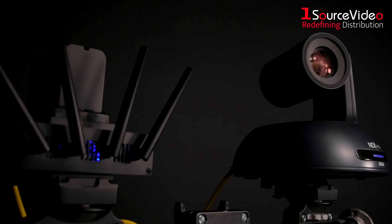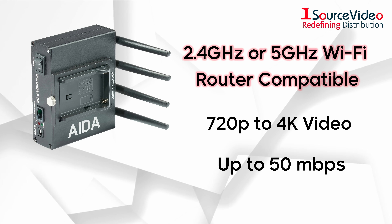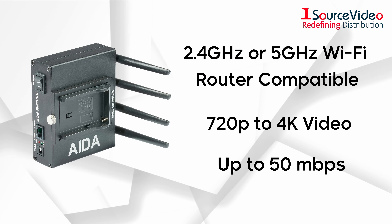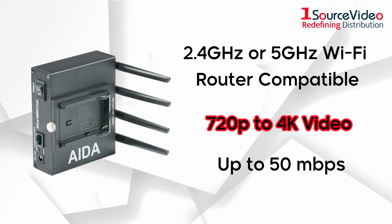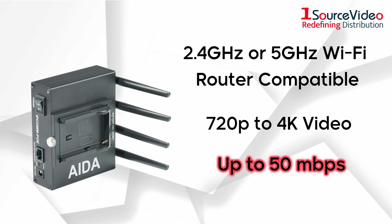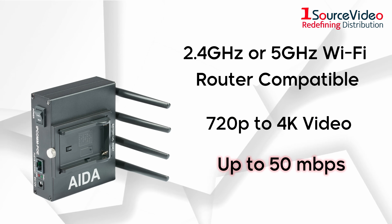as your router can reach. And with the power to connect to a 2.4 GHz or 5 GHz Wi-Fi router, the IPCOM PoE supports video streaming from 720p to 4K video, up to 50 Mbps depending on signal strength and distance.